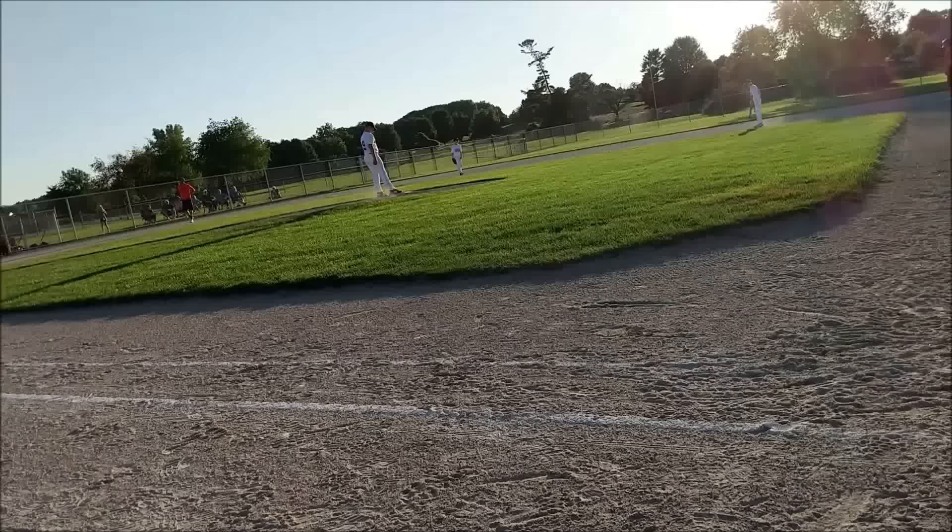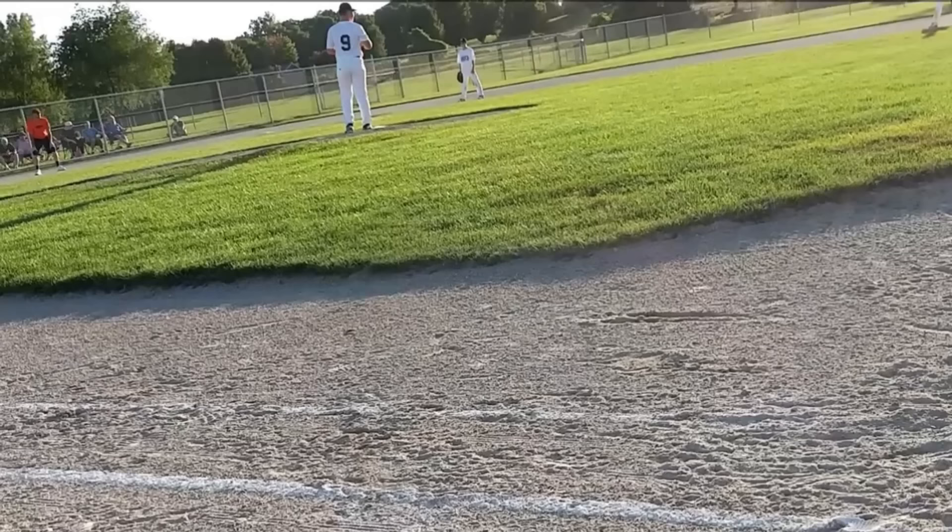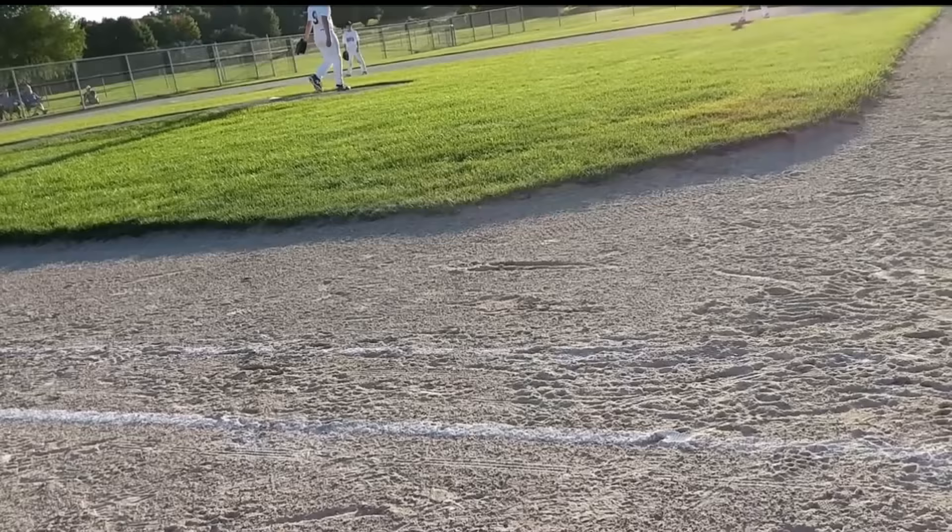What is the balk here? The pitcher didn't step first, then throw. A pitcher must step directly toward the base and then throw — not throw and then step.